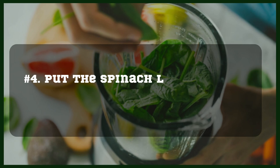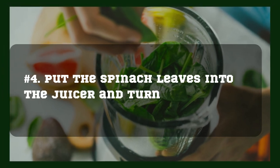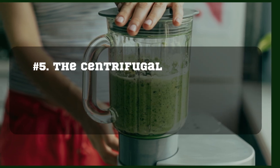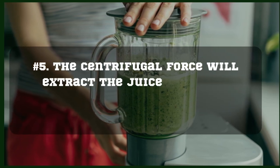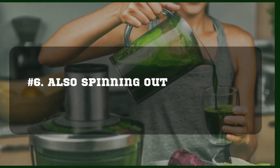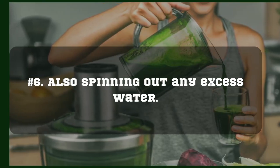Put the spinach leaves into the juicer and turn it on. The centrifugal force will extract the juice from the leaves, also spinning out any excess water.